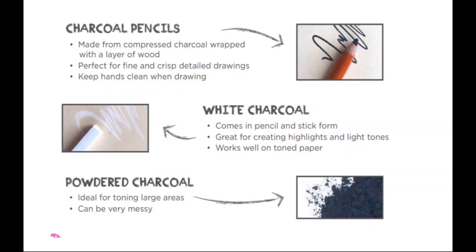There are two more options that you will not be using. There is white charcoal — it's compressed charcoal but in white — and then there is powdered charcoal.